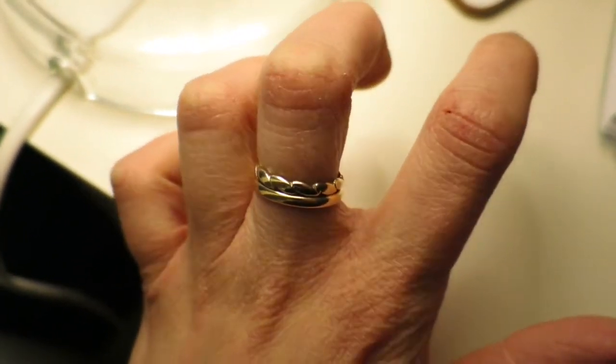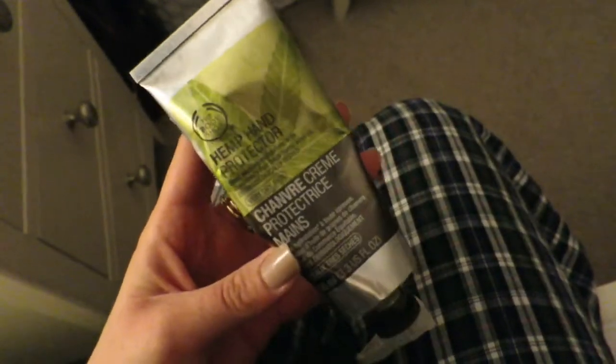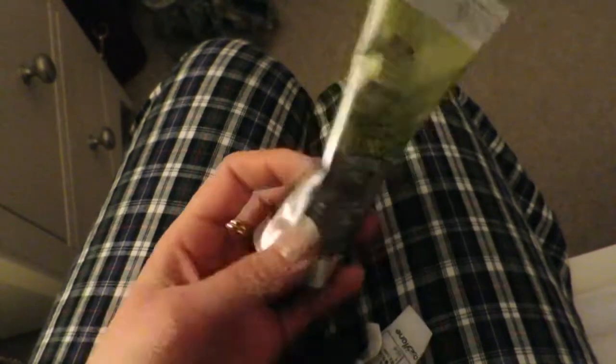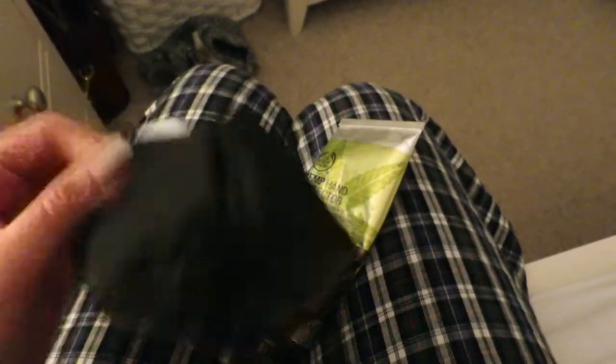You can see that hand is pretty much cracking. I'm going to use the hemp hand protector — I've used this for a while and I do really like it. I just need to get into the habit of putting it on every single night. But to be honest, I'm starting to wonder if this is going to need something more. I don't know if there's possibly something the doctor can give me that's more moisturising. I'll give this a go at the moment, pop it on and put these gloves on.